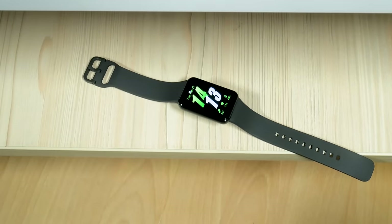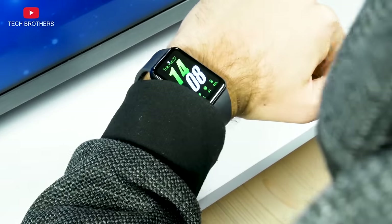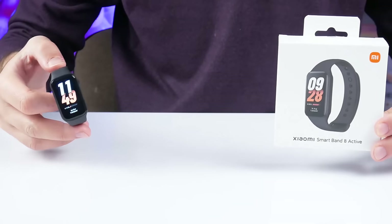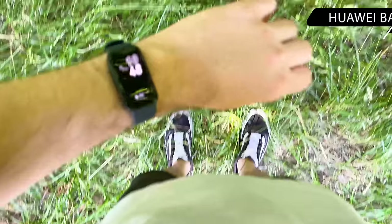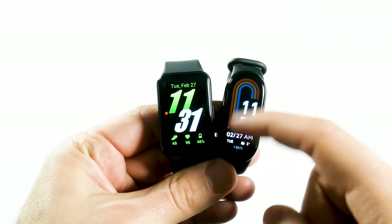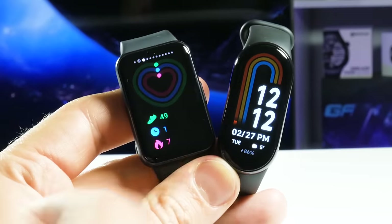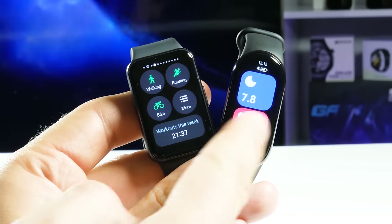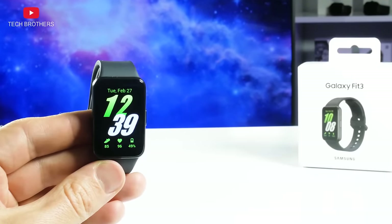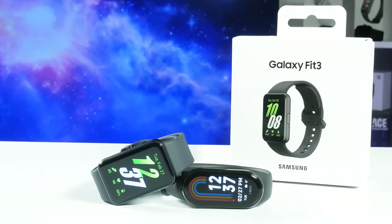I haven't tested any fitness bracelet from Samsung yet, so I will not compare the new Galaxy Fit 3 with the previous models. However, I have tried many bracelets from Xiaomi, Huawei, and others. Right now, I have the Xiaomi Smart Band 8. In this video, I will be comparing the Samsung Galaxy Fit 3 with the Xiaomi smart bracelet, because I think these are the main competitors. However, this is a full review of the Samsung Galaxy Fit 3, not a comparison with the Xiaomi Smart Band 8.